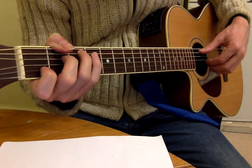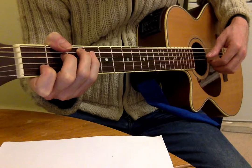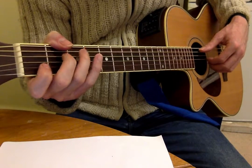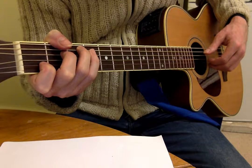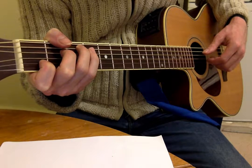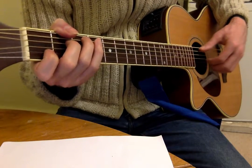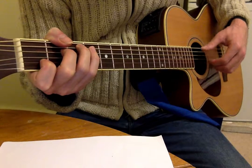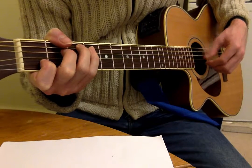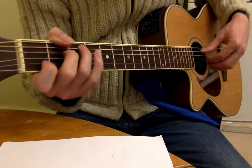By which I mean: thumb, first, second, third, second, first, second, third. Thumb, first, second, third, second, first, second, third. That gives: 1 and 2 and 3 and 4 and, 1 and 2 and 3 and 4 and. So those are the very basic fingerpicking patterns — the Travis picking and the arpeggiation.